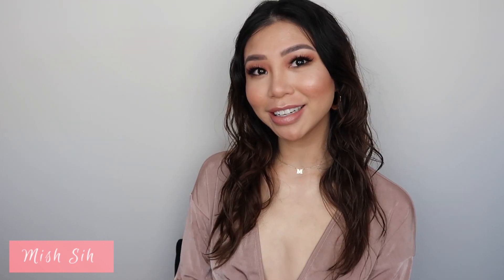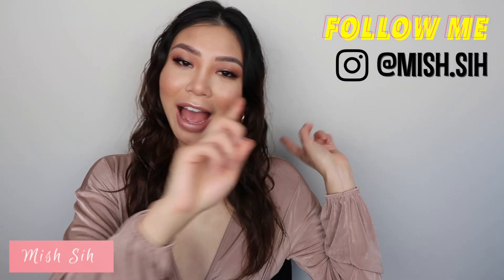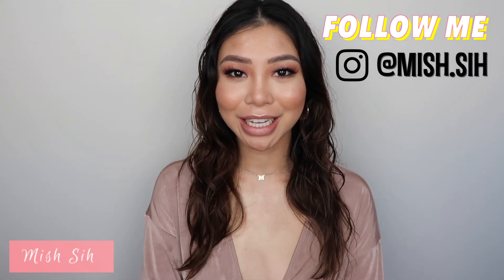I'm going to spray my skin with the Tatcha Dewy Skin Mist and I think the look is complete, guys! If you enjoyed, please subscribe to Michelle Mondays down below and follow me on Instagram. Thank you so much for watching and I'll see you in the next one!